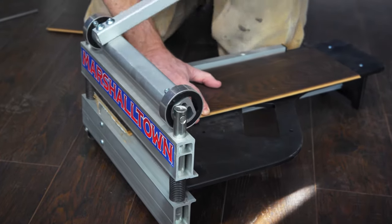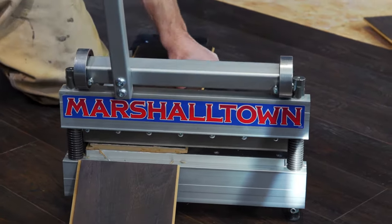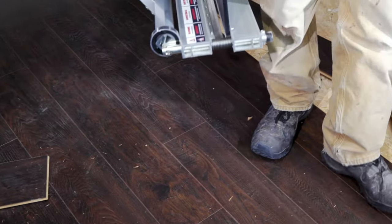Unlike a miter saw, it shears the flooring instead of sawing it, which means no electricity is required. Plus, it's mostly dust-free, quiet, and lightweight, so you can easily move it around as you install the flooring.